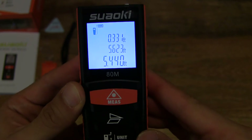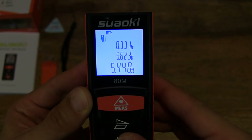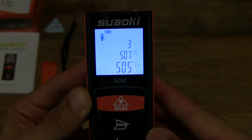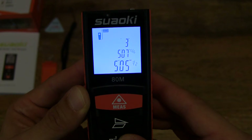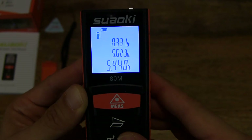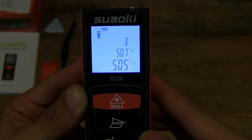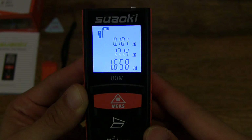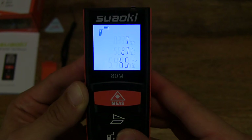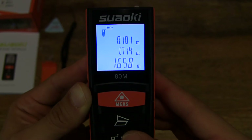Now tapping the unit button — pressing it more firmly — cycles through the available units: feet, inches, feet-and-inches, and back to meters. So the cycle is meters, feet, inches, feet-and-inches, and back to meters again — very simple. Pressing and holding the unit button will toggle through the different measurement units.